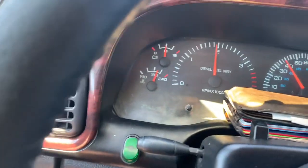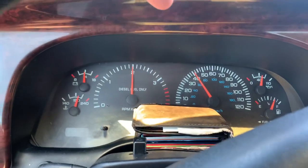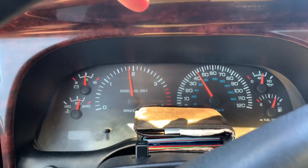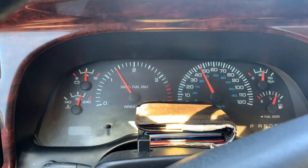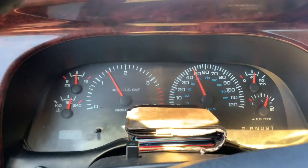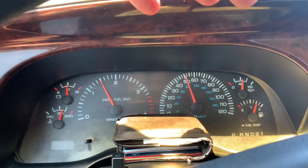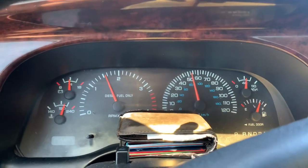You can see the temp gauge is a little bit warmer than normal, but it's very hot outside right now — it's like 102 degrees here in Texas. Like I said, this is half throttle. It's not a race. I don't ever treat it like a race, and I don't ever try to dog this thing out. My main thing is I want to tow good and last a long time.